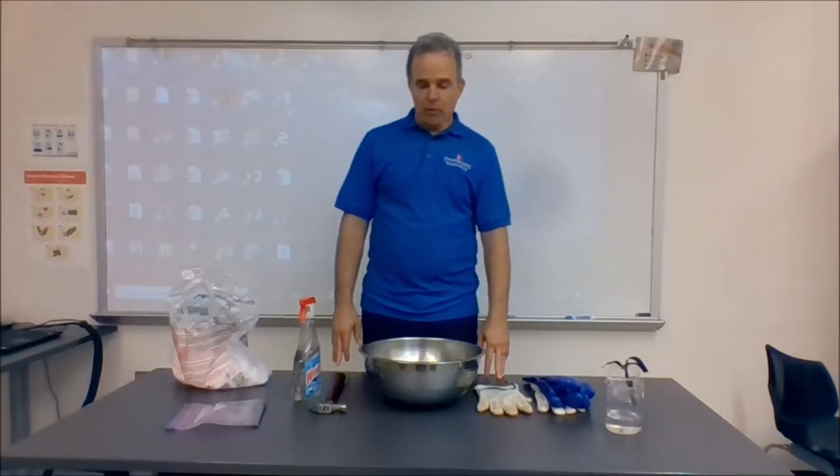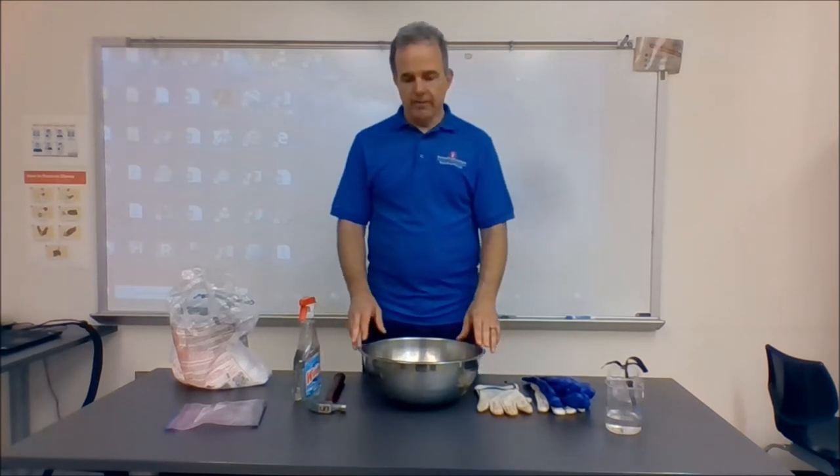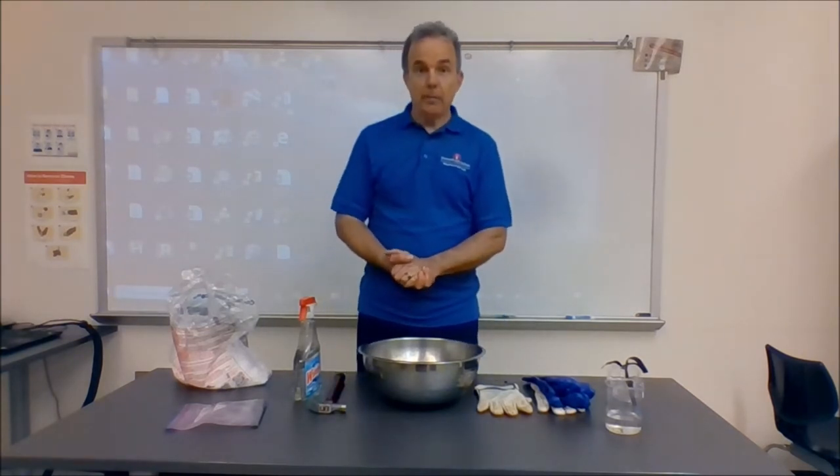All right, y'all. Welcome back. Fourth grade astronomy. Here we are making a comet. Now, this is not part of our official standards. This is really just more cool, fun, interesting, and building up your awesome science street credit. In this case, we're building a comet out of some dry ice and some other materials.